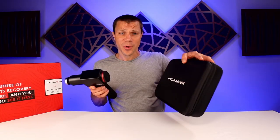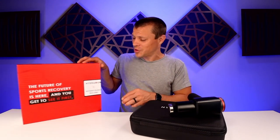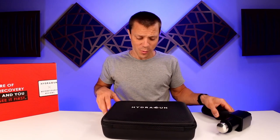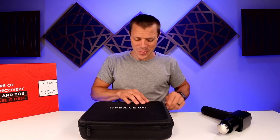First things first, their marketing is pretty top notch. I can tell you that they even sent me this box with a personalized sticker on it, talking about 'before you buy.' Obviously, they sent it to me for free for review. I don't judge my opinions off of what they send me, so don't worry about that.